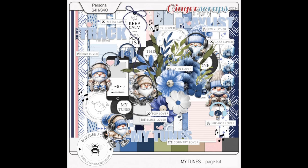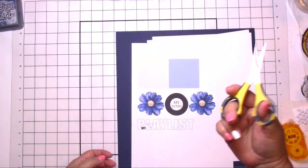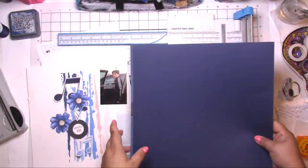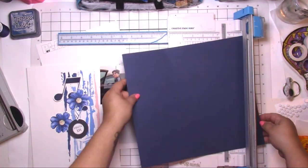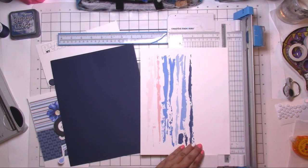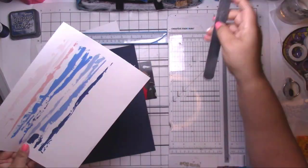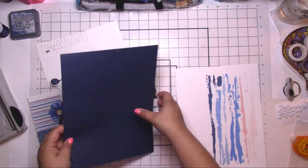Hey, it's Jodi and I have a new process video. I am guest designing for Busbee Scraps — yes please! Go and follow her on Instagram and you can go to her spot on the gingerscraps.net store for all these digital goodies. This collection is called My Tunes.